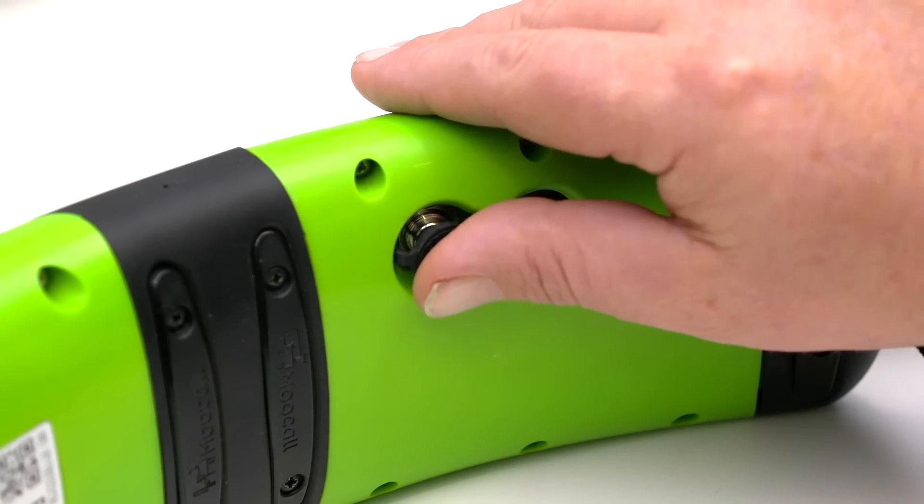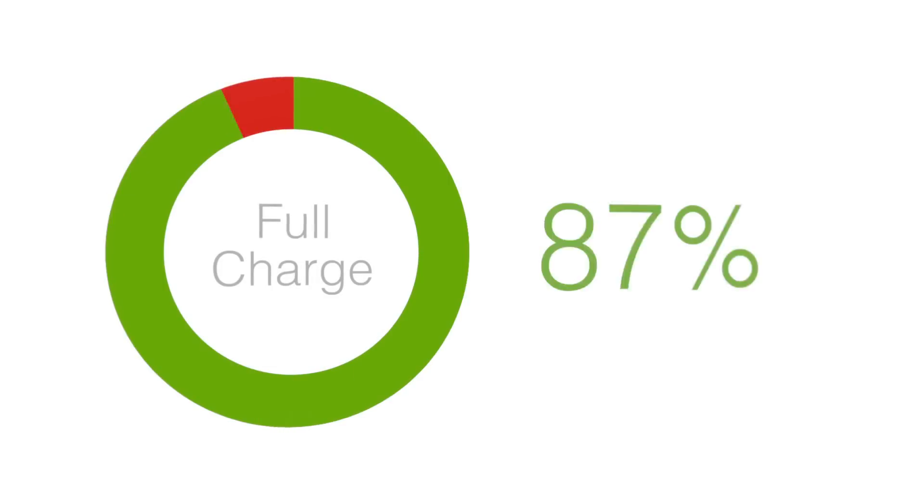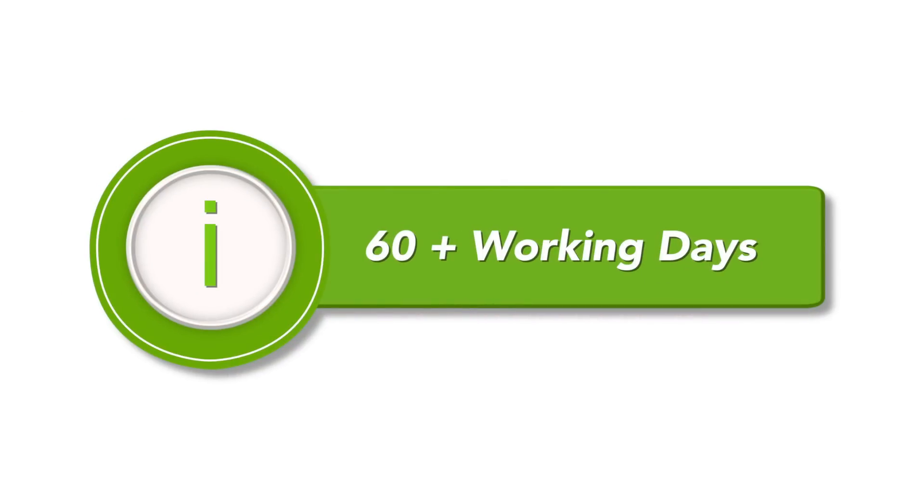Unplug the charger and replace the rubber cap on the charging point. The fully charged battery will achieve 60-plus working days.